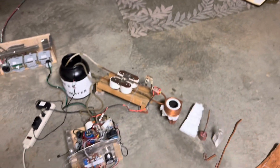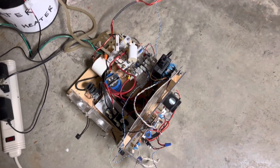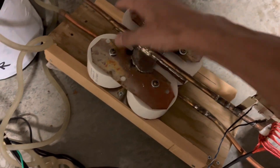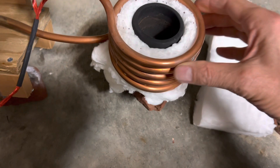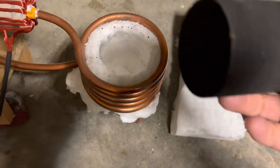Hey folks, welcome back. Today we're going to play around with this induction heater which I built some time back. It uses a feedback loop to monitor the resonance of this big tank circuit, which consists of these four capacitors connected in parallel — giving about four microfarads — and this 3/8 inch copper coil. This white stuff here is aluminum oxide, kind of like a fire blanket, and I'm putting the crucible in there now.